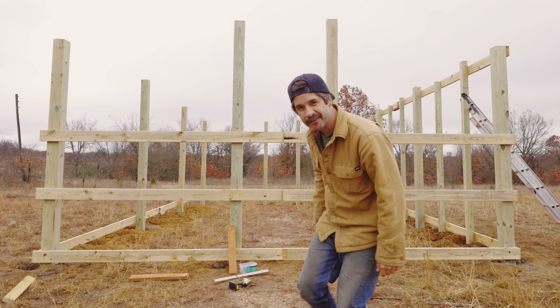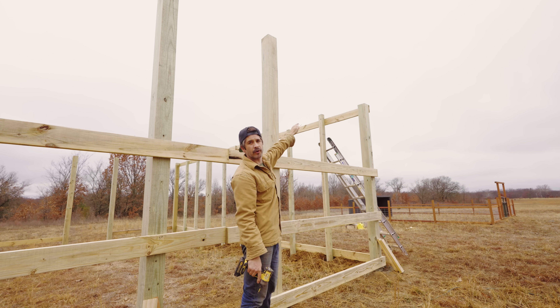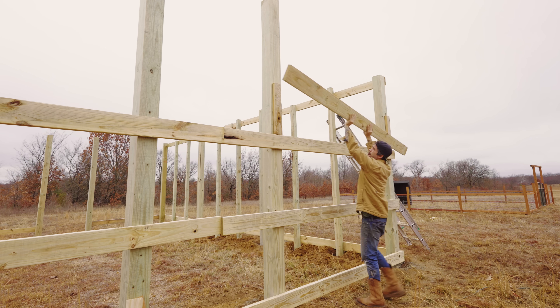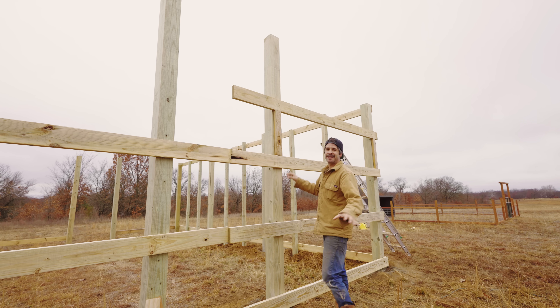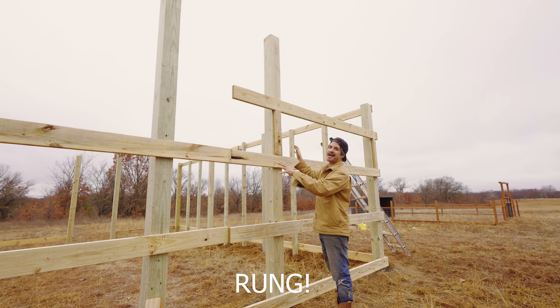Looks pretty good, don't it? Of course, this right here will be cut out. For this next one I'm doing 21 inches instead of 24 for my door. It does make it easier, probably not safer, but I just climb these rings as I go up and it's an extra ladder.